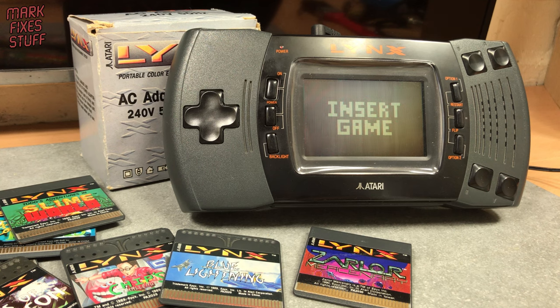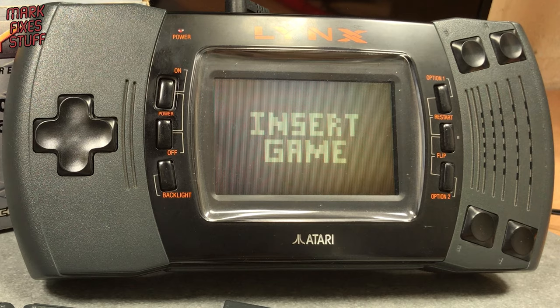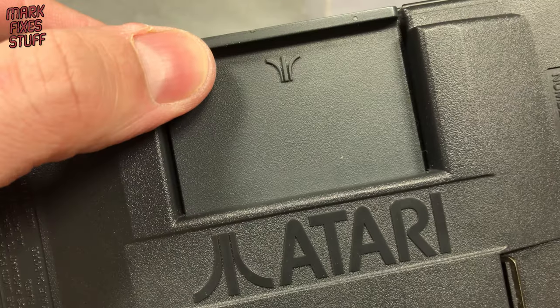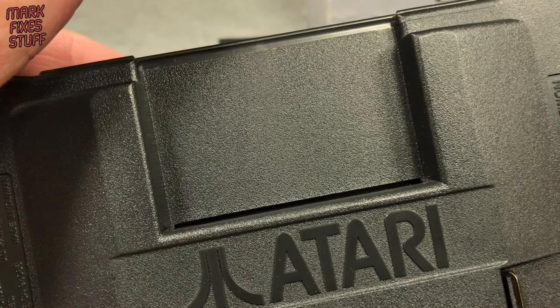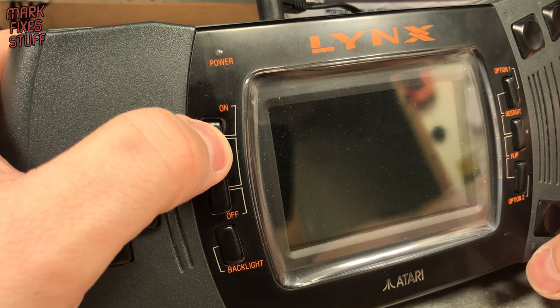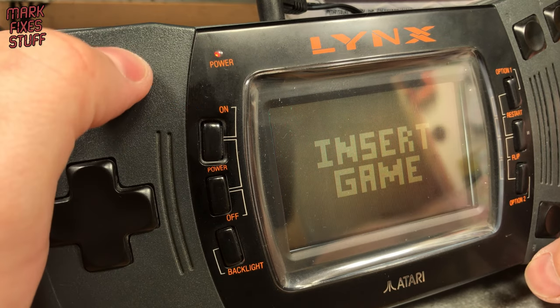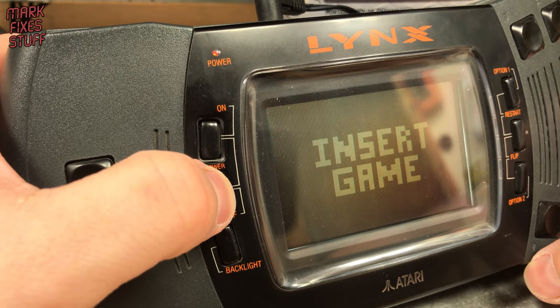The Atari Lynx is a lovely little console, but this one won't play any of my cards. It keeps asking me to insert game. As you can see the game is inserted. Let's try reseating the cart. Pressing power and the same message appears again. Sad times.